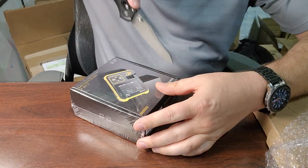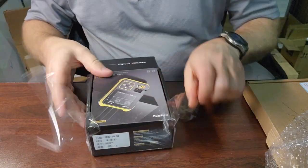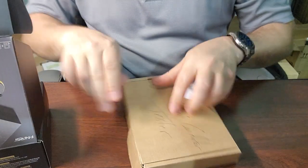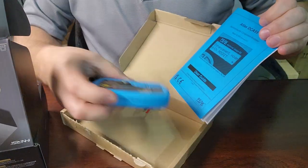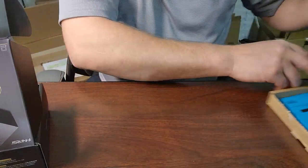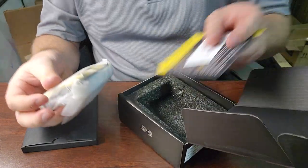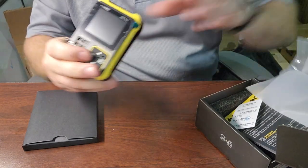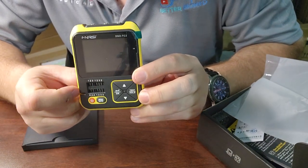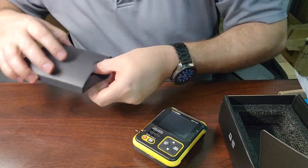So this is the DSO TC2. I was going to do a video on it a few days ago, but I released the other tester first — the Atlas DCA55, which is a component tester for semiconductors. It works beautifully and is very user-friendly. What you guys didn't know is that I also bought this one. It's pretty tiny, and another big advantage is that it has a component tester built right on the machine — that's a huge plus.